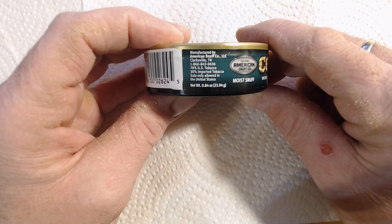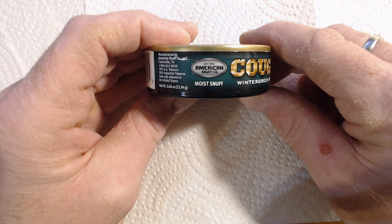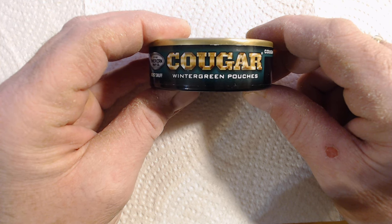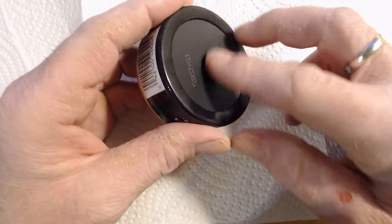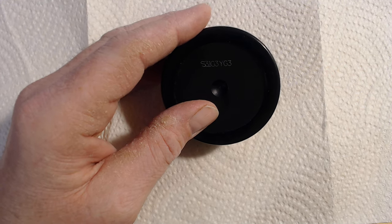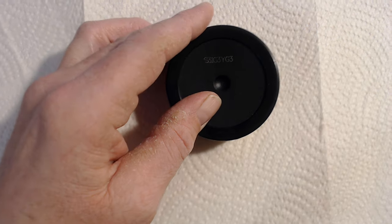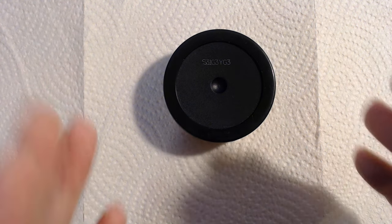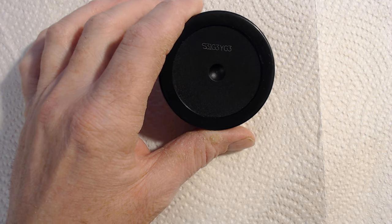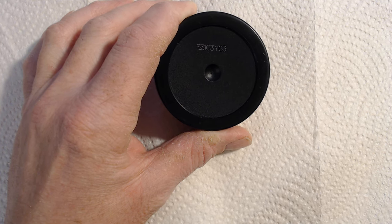It is 0.84 ounces, which is standard for American Snuff Company pouch products. They note it is moist snuff, with American Snuff Company branding and large branding for the product itself. On the back there is a date code: G3. I'm going to say the G corresponds to July — the seventh month — and the 3 refers to 2023. Five months out is the standard freshness window for Grizzly products, so we're within that range and this should be good.